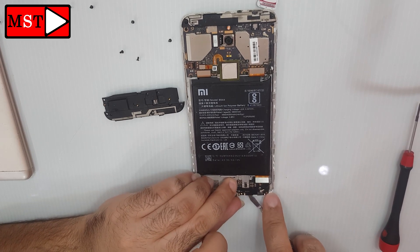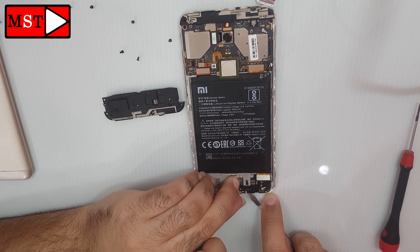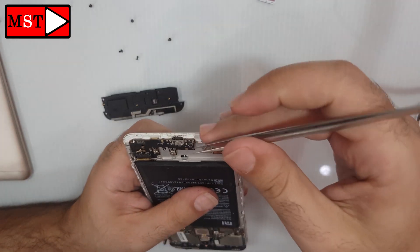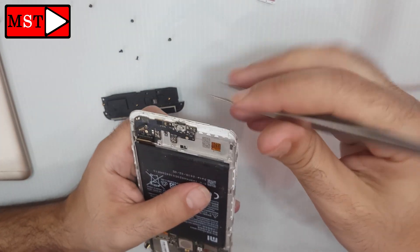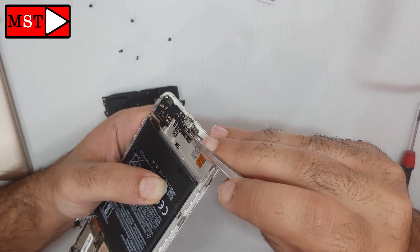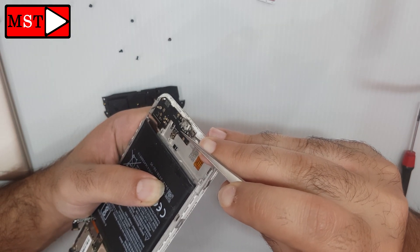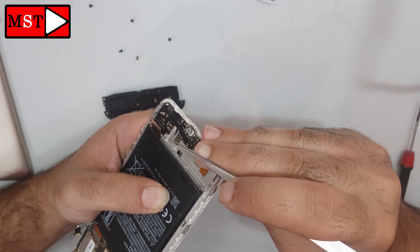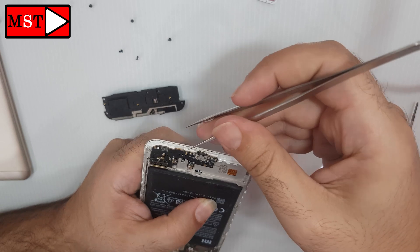Don't make any hard pushes otherwise you will damage the charging board — try to remove it gently. Use your heat gun here so you can make the adhesive very soft, then you can remove it easily.